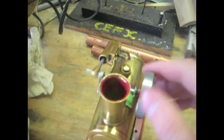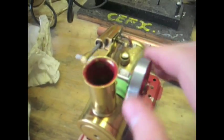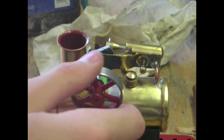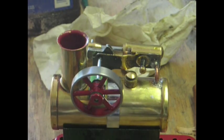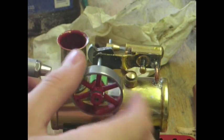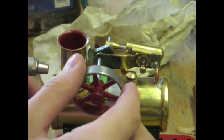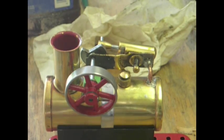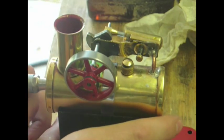It feels pretty smooth, I think it'll run. I've got it on the tripod now, and I'm just going to try running it with the compressed air. Let me see where the holes match up — it's right about there, I think it'll go. Let me move this a little bit over here. Okay, let's give it a try.